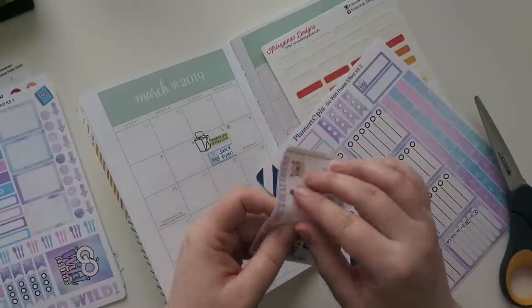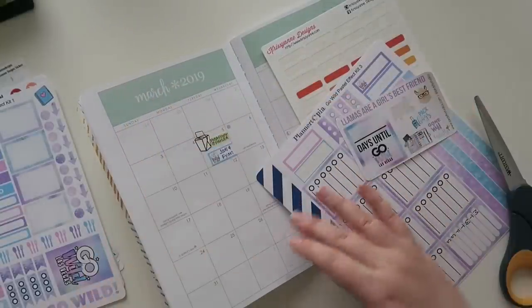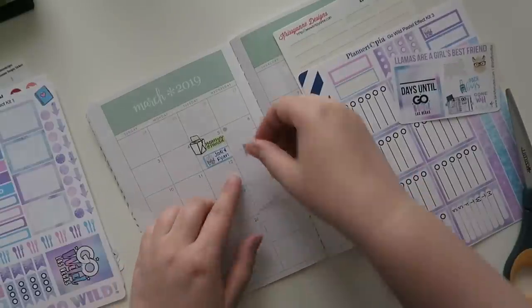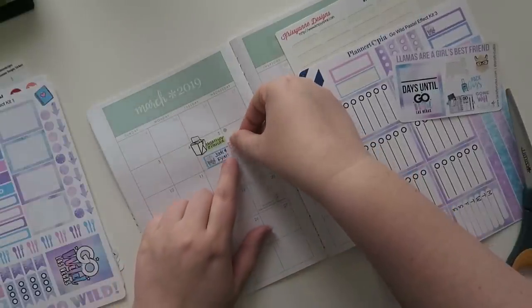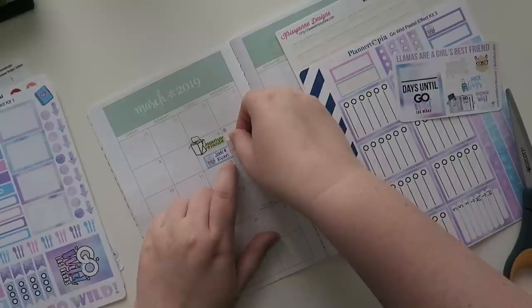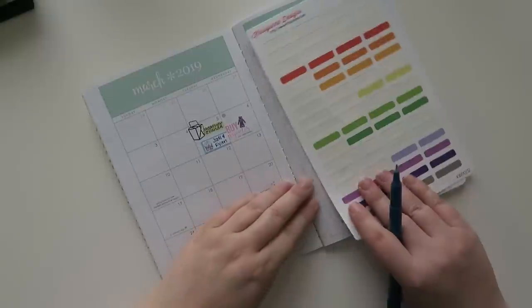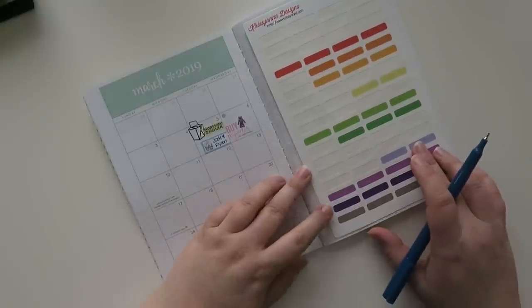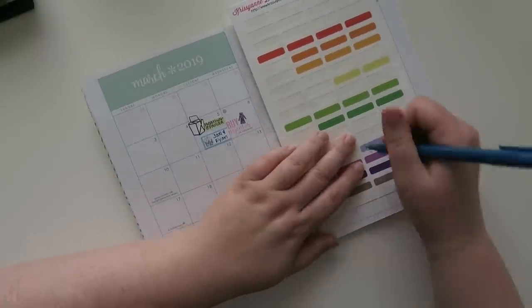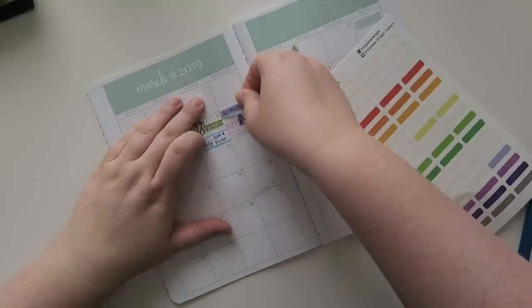The next day these are from Birdsfly Studios — I actually bought our pajamas because we had talked all about it, so I'm just going to put 'buy pajamas' here. Super cute. And that Wednesday I also had a QC meeting, so I'm going to put that in. Lots of quality control at work. Yay.